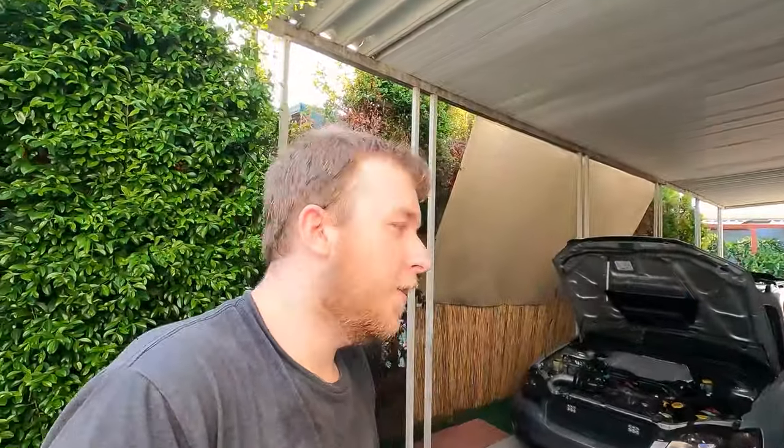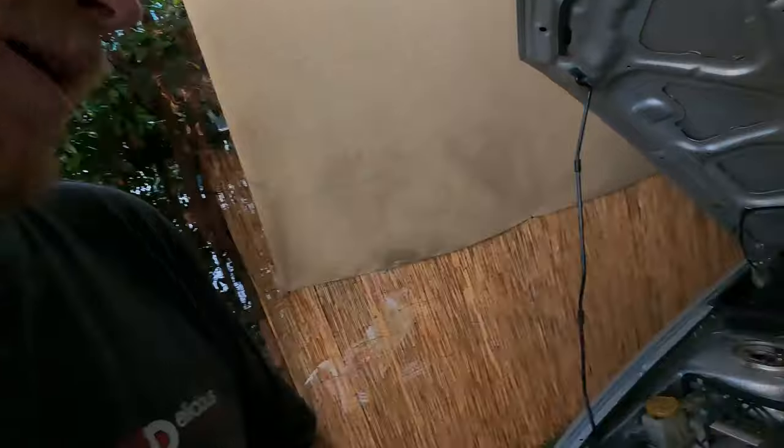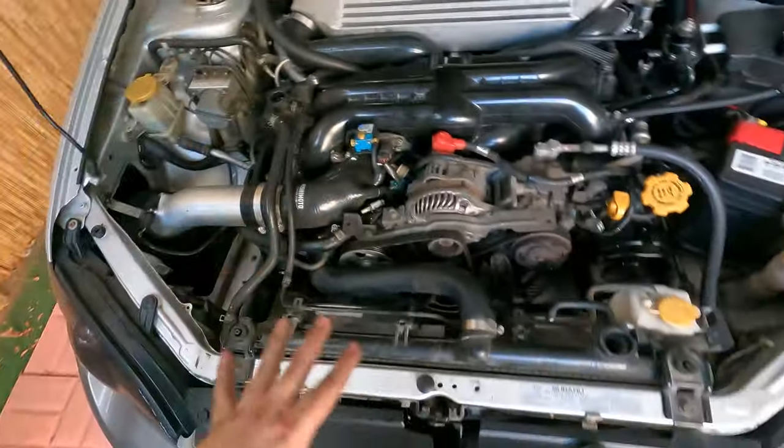Thank you for clicking on the video. As you can probably tell, I'm already sweaty and dirty, and my workspace is all dirty as well. I just finished installing the RCM cam plates and the oil pump shim, so I put the radiator back in, but it's empty. What we're going to do today is show you how to do a proper coolant system bleed on a Subaru — it's different from a lot of other cars.